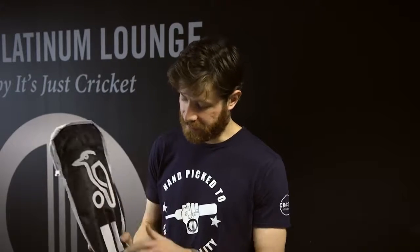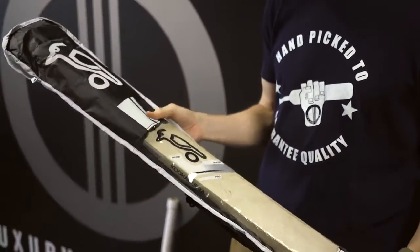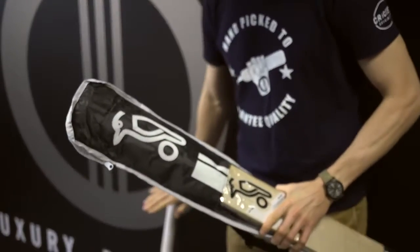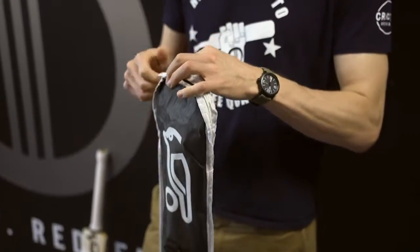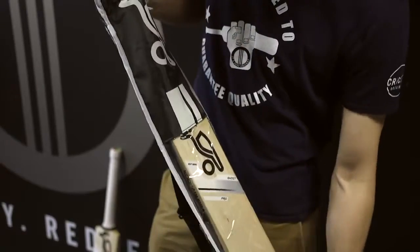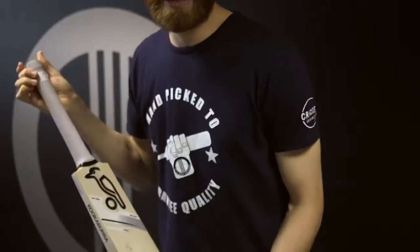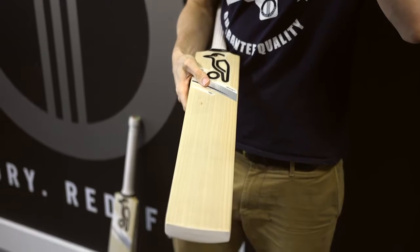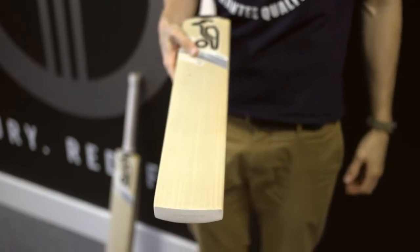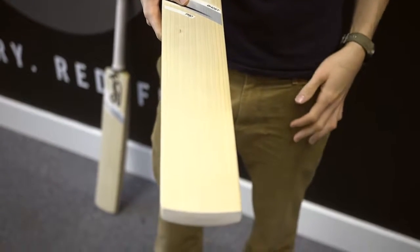The Pro obviously is grade one plus English willow. You get a full-length Kookaburra bat cover included free of charge, which is a nice touch. You don't get that bat cover for the 1000 grade bat — they're not as generous as some when it comes to things like that. So let's get the Pro out of the bat cover. We went through literally every single Pro bat they had at the warehouse — about 50 in total, so not a huge selection. It's a limited edition grade: grade one plus English willow.